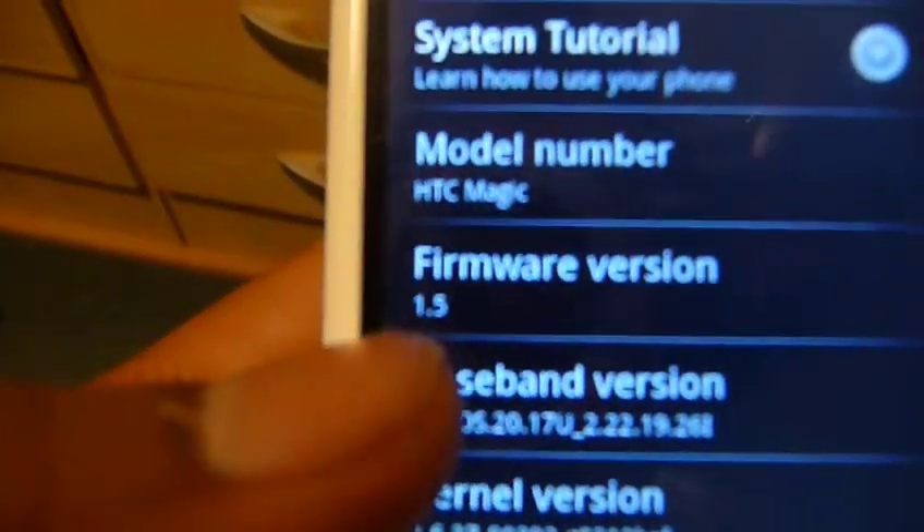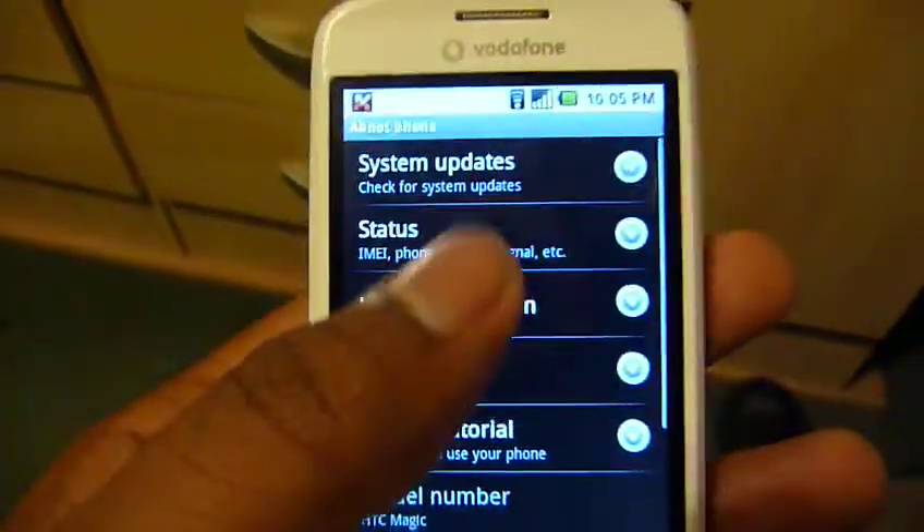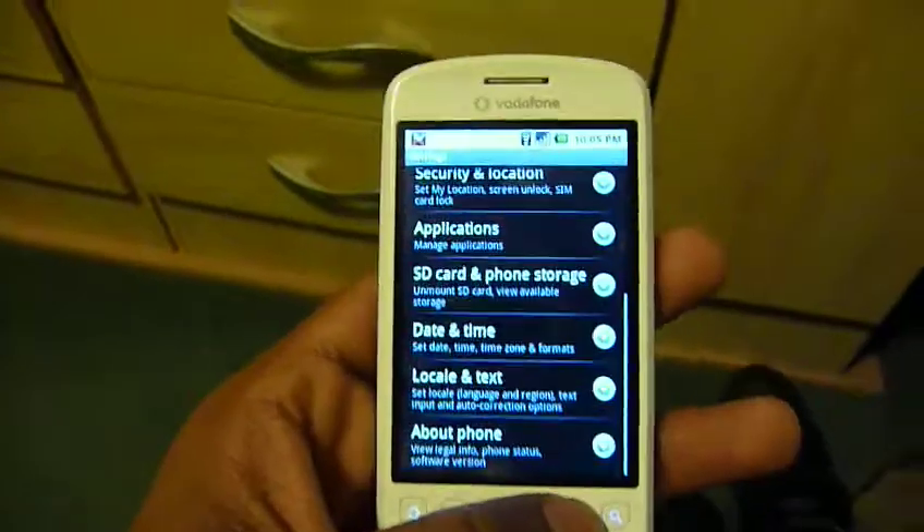We have 1.5 firmware on the HTC Magic, and it's brilliant — I would recommend the phone to anyone.